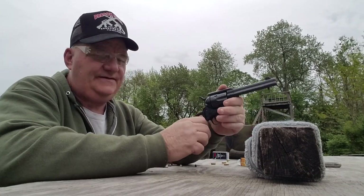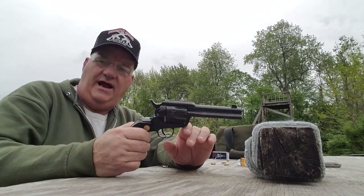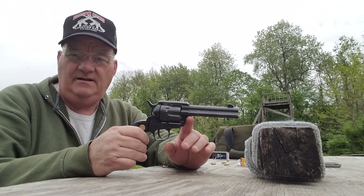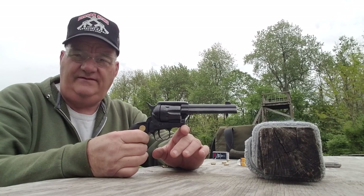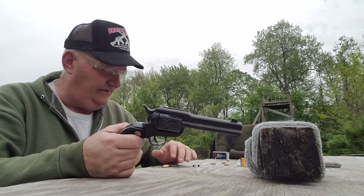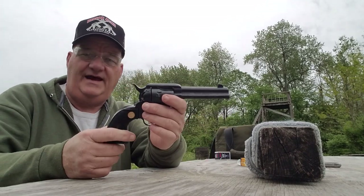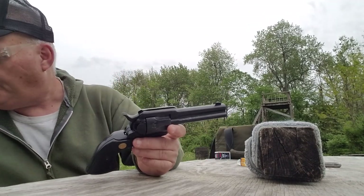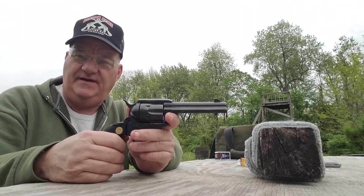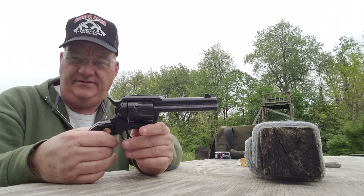If I had the choice between this gun and the Heritage, I'd probably choose the Heritage. Basically because A, it's $100 cheaper, and B, it has a mechanical safety on it. One of the inherent problems with single-action revolvers is the safety — it's hard to get a single-action revolver design that's safe. Transfer bar, rebounding hammers, that sort of thing. But this gun has no mechanical safety that you can apply.